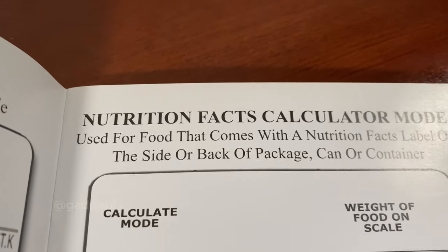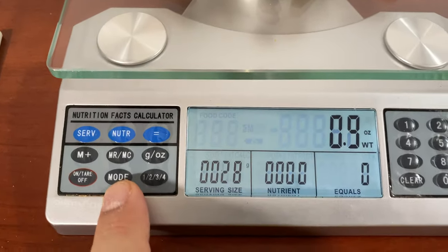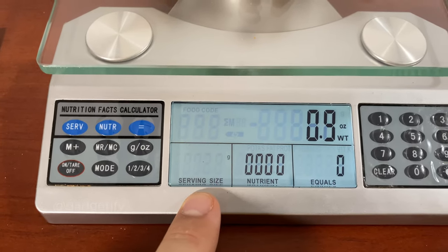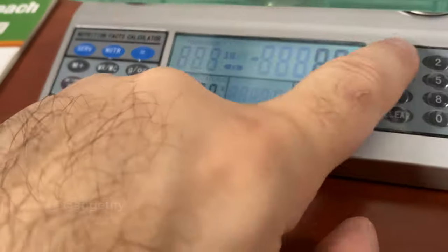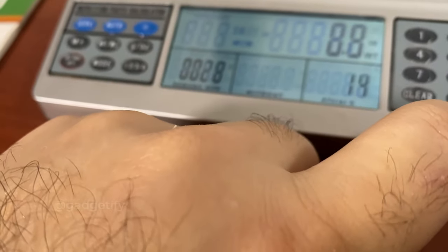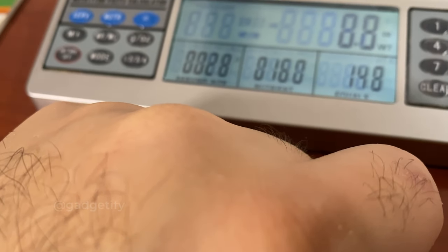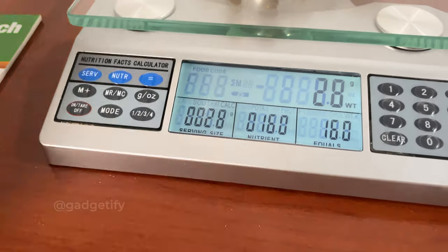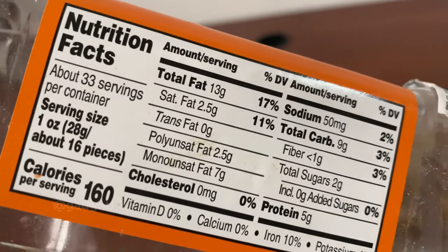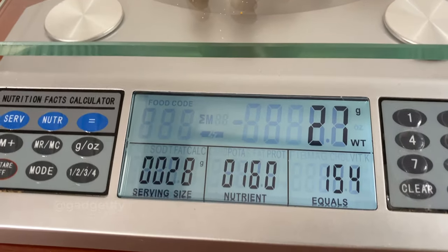This is the nutrition facts calculator mode, which you can activate by pressing the mode button. Now I can enter the number of grams for the serving size. So I've entered the amount per serving — 28 grams. I read from the label: 160 calories, and I entered it there.